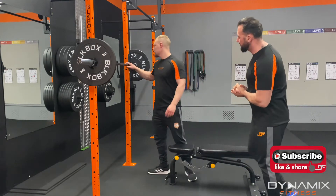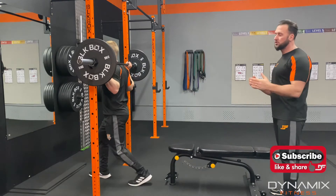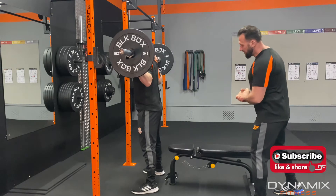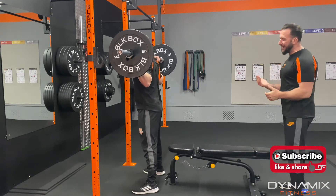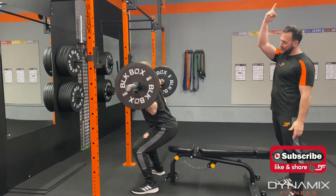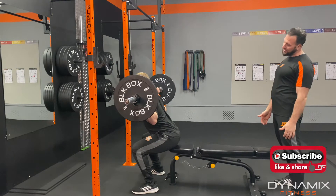Okay Darren, get to the squat position — normal squat position, normal stance. You can do sumo, you can do narrow. We're going to look forward, we're going to hinge back, come back, touch the bench, and up. We're going to come back, touch the bench, and up.